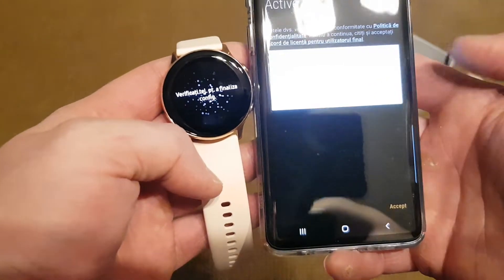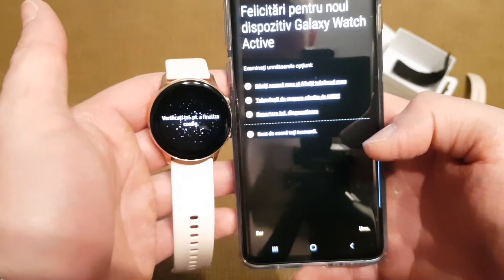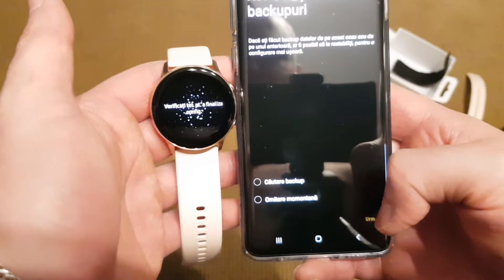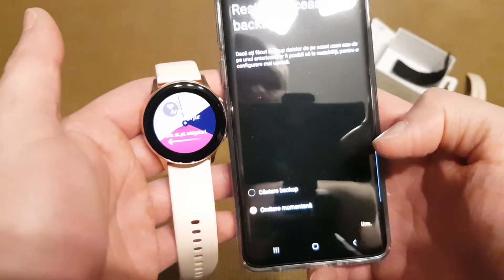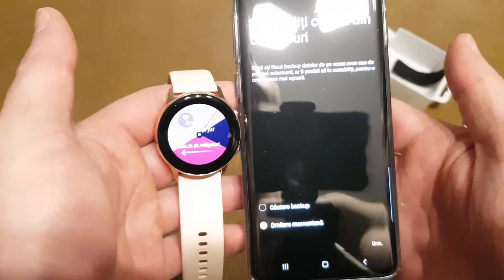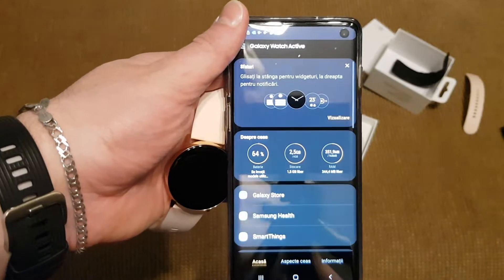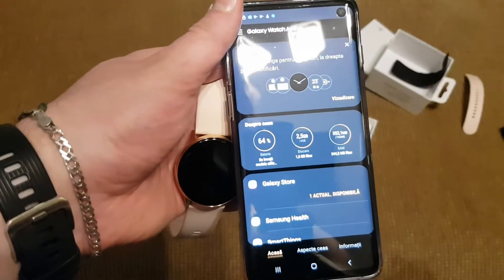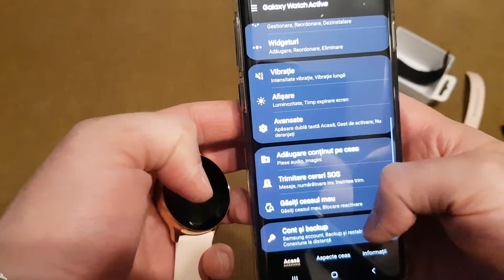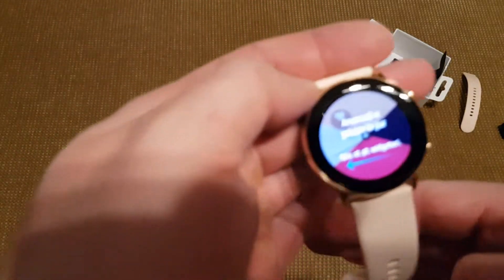They are congratulating you on your purchase. You must agree with the terms and services. You can restore your watch if you had a different version — this is the point when you can restore, or you can skip the restore because this is the first use, so there are no restores. This is the app on which you can more easily configure the notifications, applications installed, widgets, and every customization the smartwatch has. But I'm more interested in the smartwatch itself, because I know how the app works.